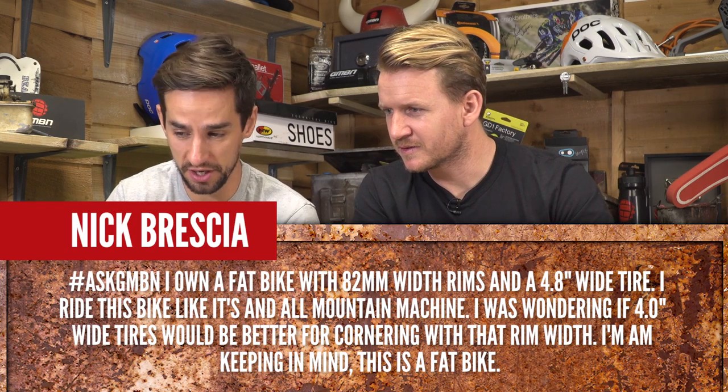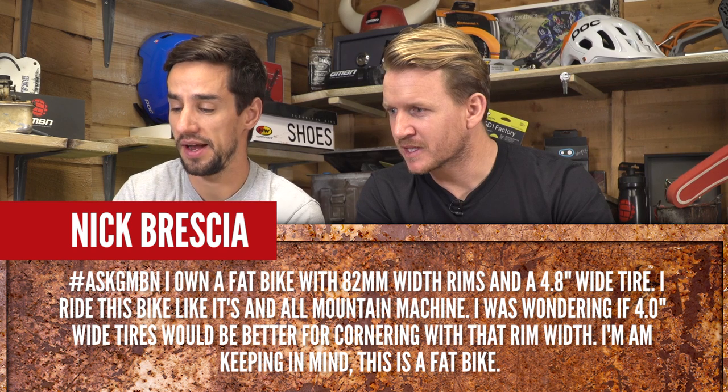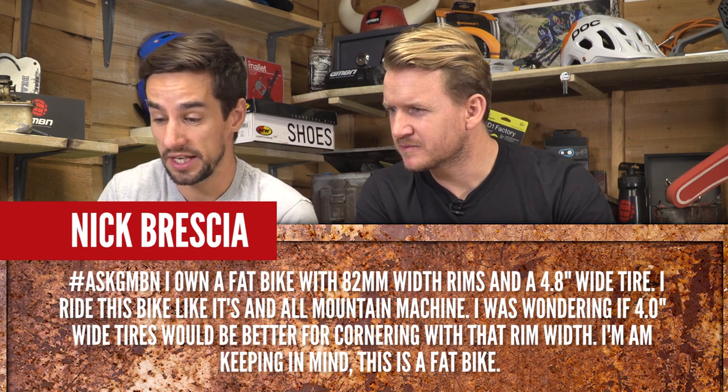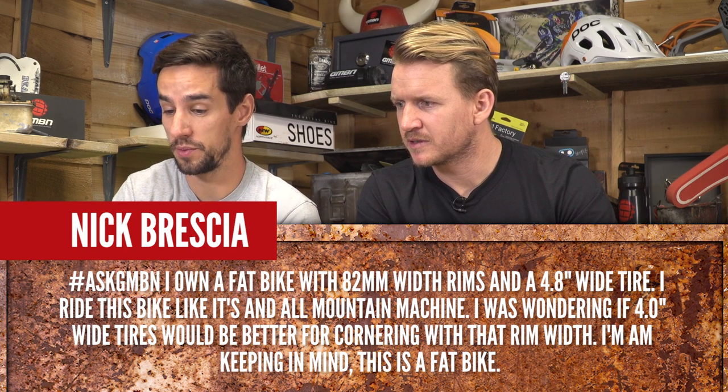Nick Brescia asks: I own a fat bike with 82mm width rims and a 4.8 inch tyre. I ride this bike like it's an all-mountain machine. I was wondering if four inch tyres would be better for cornering with that rim width.